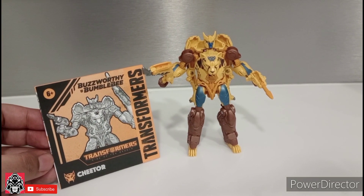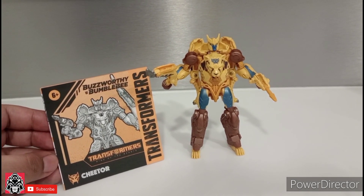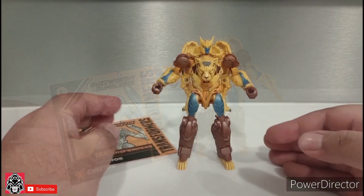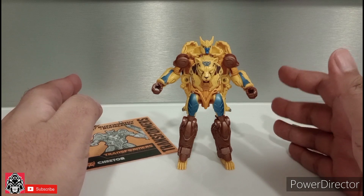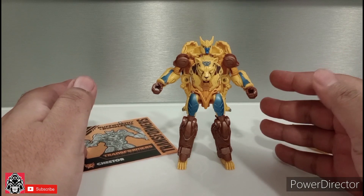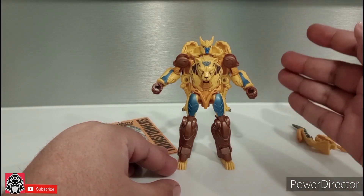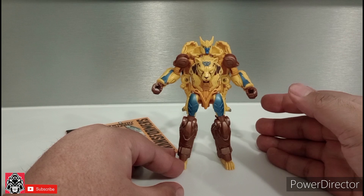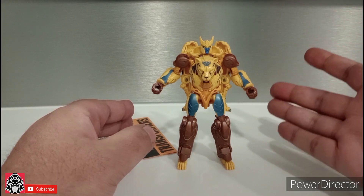Today we will be reviewing the Transformers Rise of the Beasts Jungle Mission Pack Deluxe Cheetor. Here we have the Transformers Rise of the Beasts Jungle Mission Deluxe Cheetor. This figure actually was the first figure we saw of Cheetor that had leaked months ago, and we saw this bad boy before we ever saw the Studio Series figure.